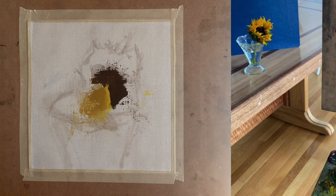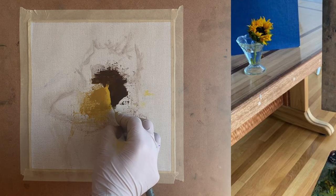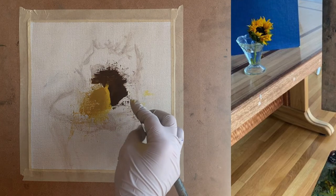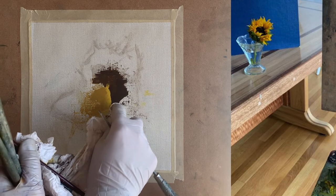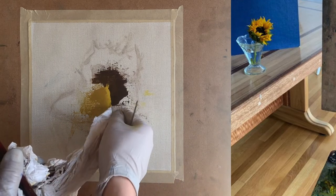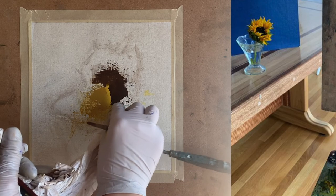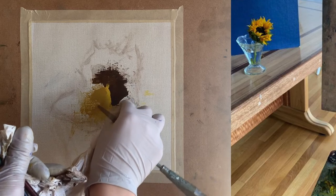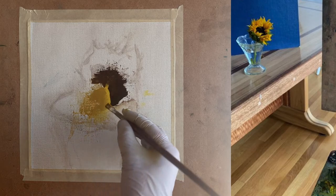If you don't start with a strong foundation, you might notice something is off when you're halfway through the painting, having already spent a couple of hours working on your piece — and that takes a lot more effort to fix. It's much better to fix it right in the beginning, like I did with that very dark value by making it just a little bit darker. Now I'm using a rag to wipe away some paint to clear the area to the right so I can paint over it without the colors getting mixed up with the brown.